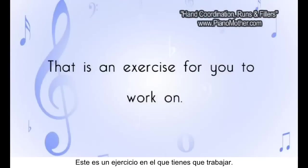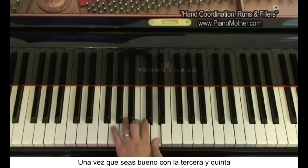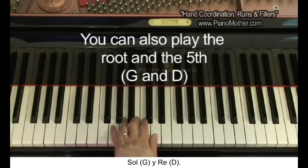That is an exercise for you to work on. Once you're good with the 3rd and 5th of the G chord, you can also consider playing the root and the 5th — you're going to play the G and D.